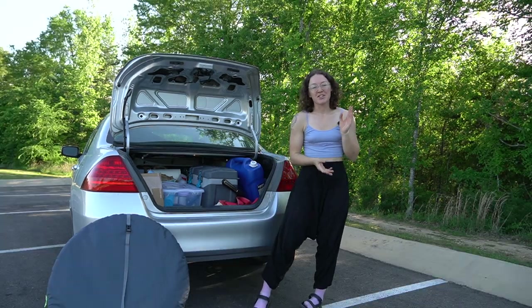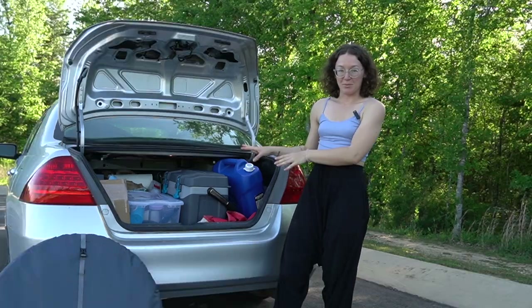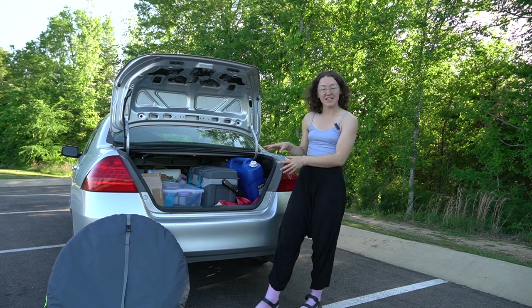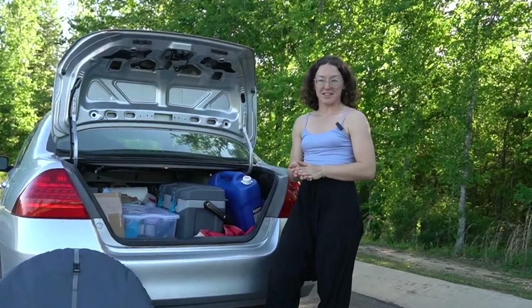But in this video, I'm going to go into detail about how I have an entire kitchen setup in my Honda Accord. Now, I know that this looks like a lot, but I have everything that I need to cook a nice homey meal if I want to. Sometimes I don't want to, but that's okay.